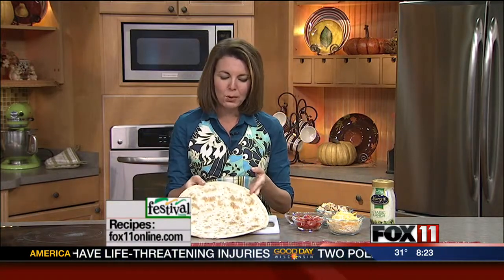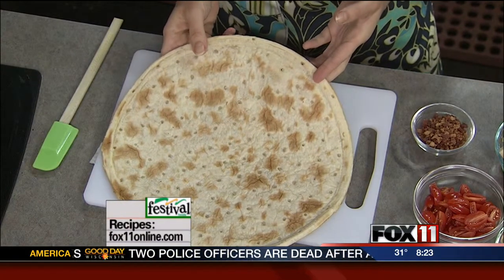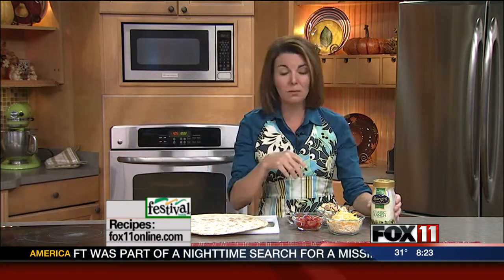So we're starting out with just a pre-made pizza crust. These are another thing that are great to keep on hand in your pantry, and you can make pizza in no time. But you could also do this recipe on pita bread, on tortillas, even great on English muffins or bagels. Lots of different things you can make pizza with.